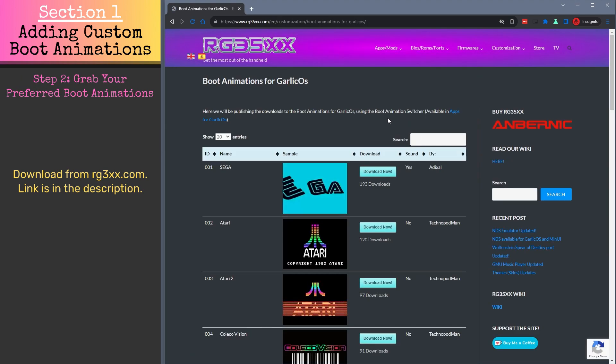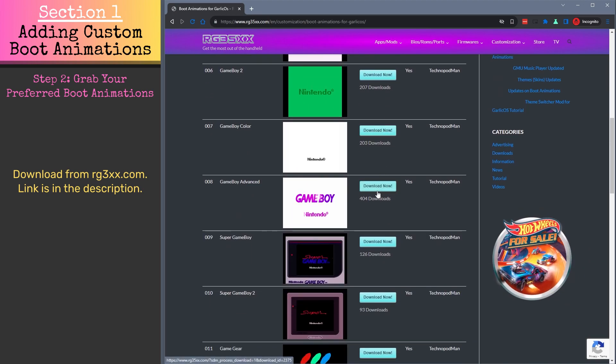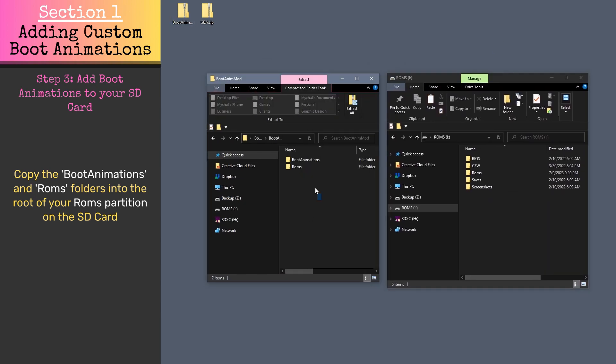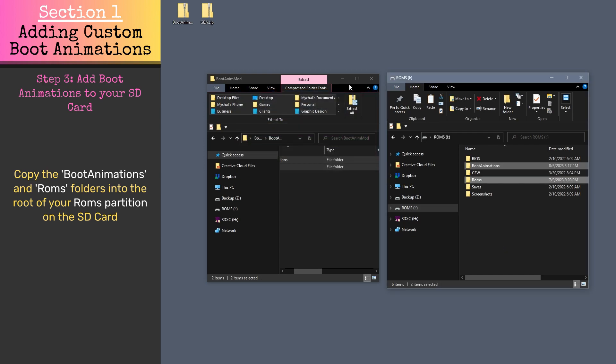While you're on the website, go ahead and download your preferred boot animations. We've got a direct link to the customization section in the video description for your convenience as well. Now, with your Garlic OS SD card connected to your computer, open the boot animation switcher zip folder, copy the boot animations and ROMs folders, and paste them into the root of your ROMs partition on your Garlic OS SD card.